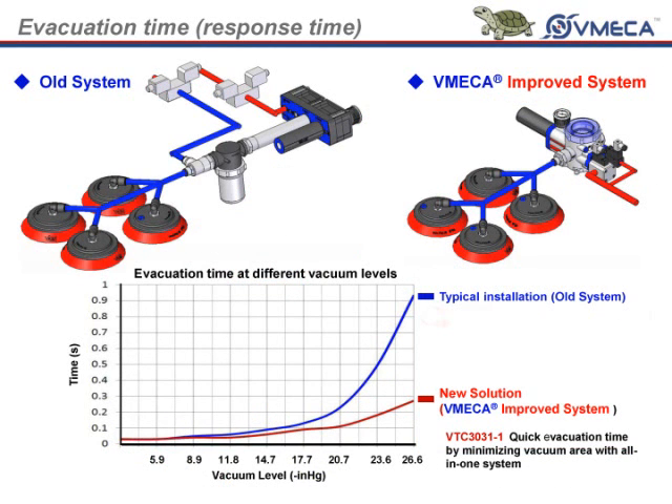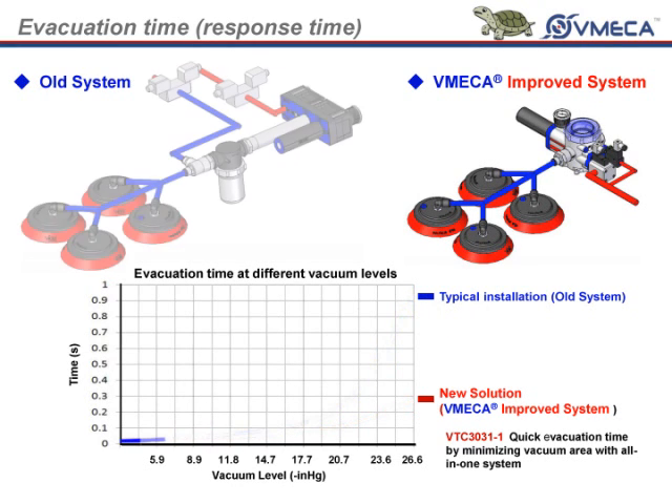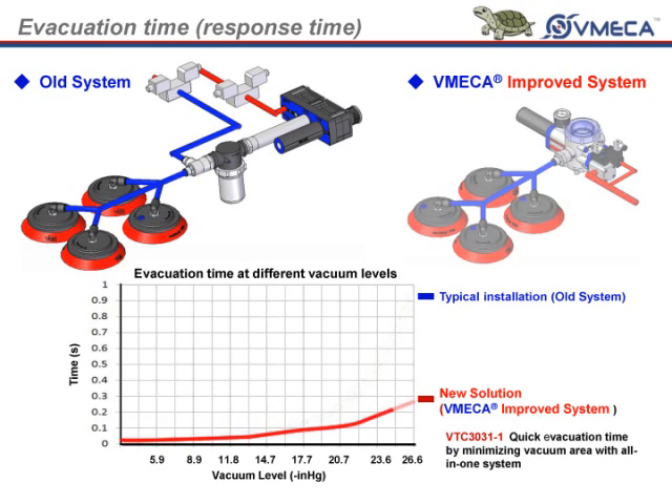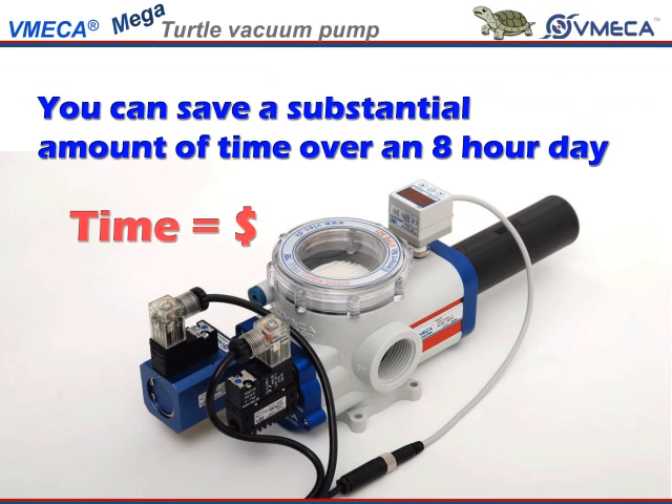The next graph we see here is the evacuation time at different vacuum levels. The typical system cycle time usually increases, while with the turtle pump cycle time does not increase all that much. As you can see on this graph, the evacuation time required for the turtle pump is less than the typical setup, and will save a substantial amount of time over an 8-hour day.